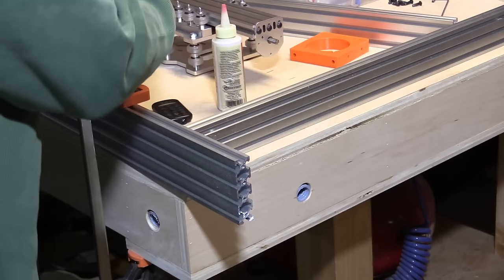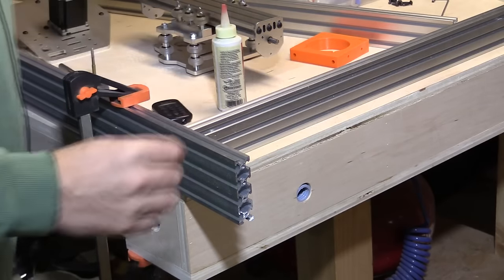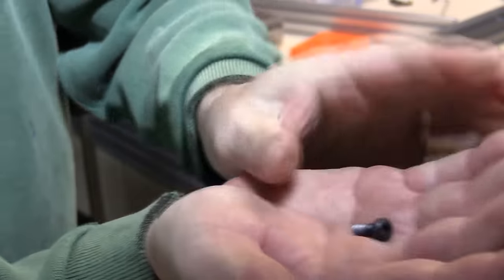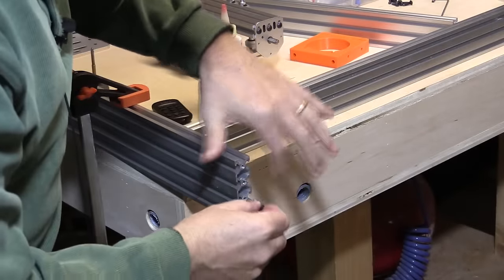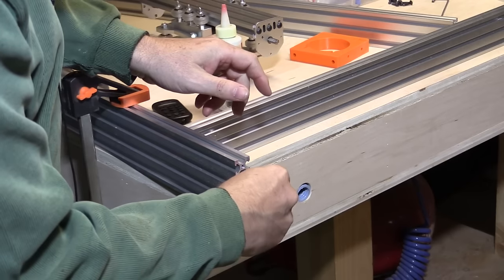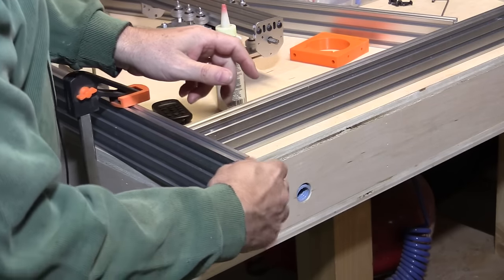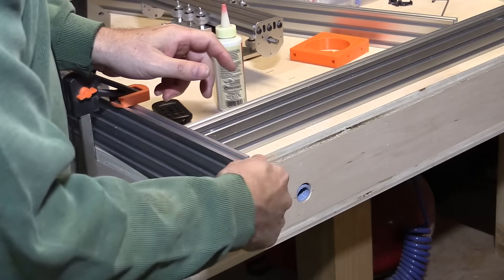If you want to see how well it actually fits, I've got some M5 screws here. I'll just take one and try that right in the hole by hand — it should go in. I haven't cleaned the swarf out of here yet, but it goes in nice and easily by hand. So that's good — that's just what we need.